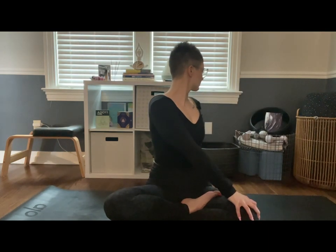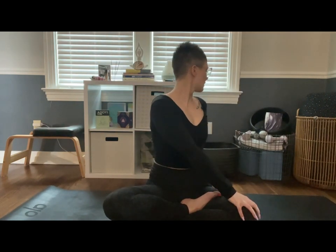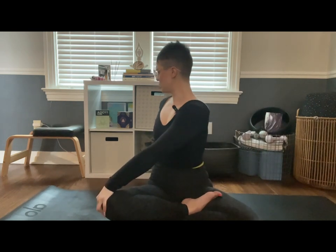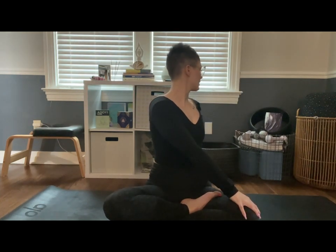Let's inhale arms overhead and exhale twist to the right. Inhale arms back overhead and exhale twist to the left. We'll just keep alternating between sides. Next time we twist over to our right side, we're going to stay and breathe just a few breaths, keeping the spine nice and elongated, gazing over the right shoulder.